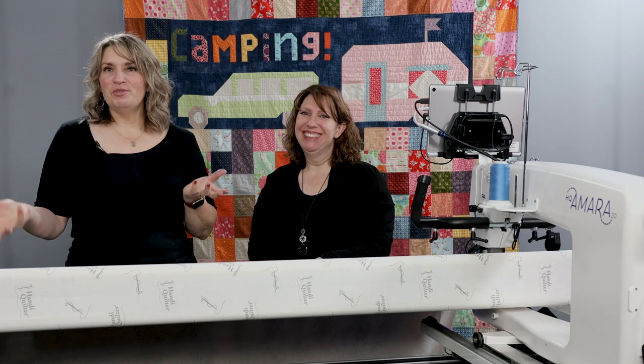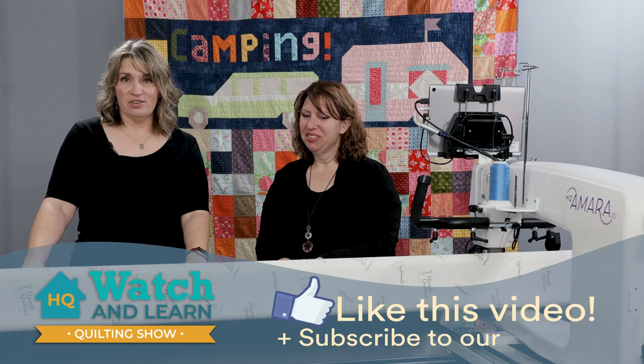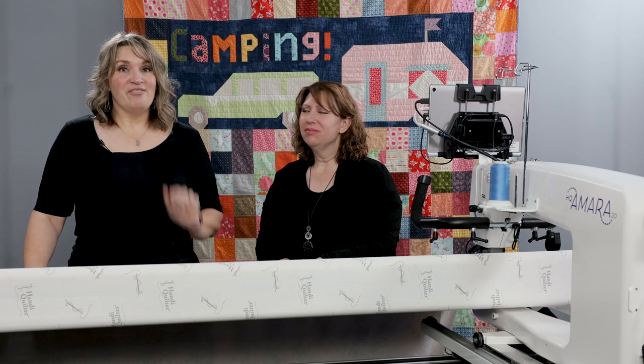Thanks for watching today. It's been so much fun to show you denim quilts and some fun things you can do incorporating denim into your next quilting project. Be sure to give us a like, subscribe to our channel, and have fun quilting this week.